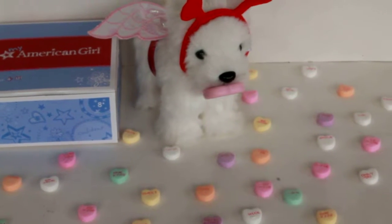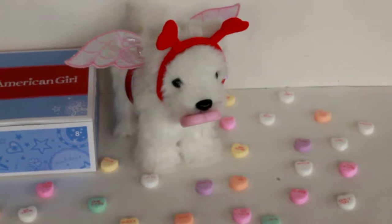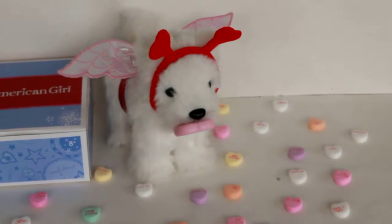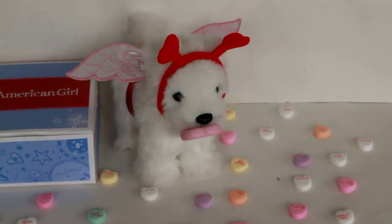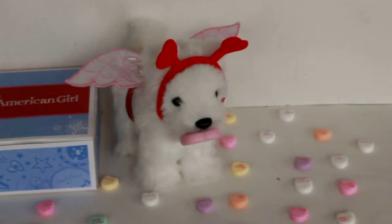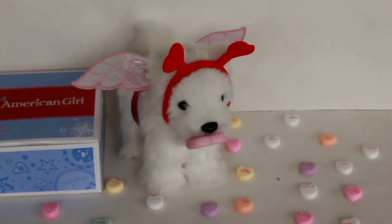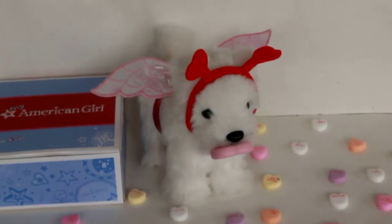I just want to show you my new American Girl My Furry Valentine set for your American Girl dogs. It comes with shiny pink wings and a red headband and a little magnet for your dog to put on his mouth so it looks like a heart. It says something on it so they can dress up like Cupid and it's so cute.